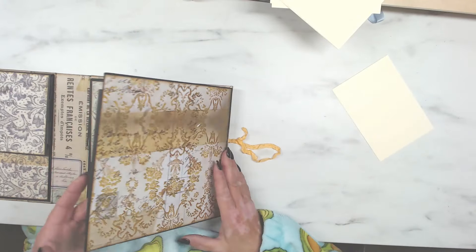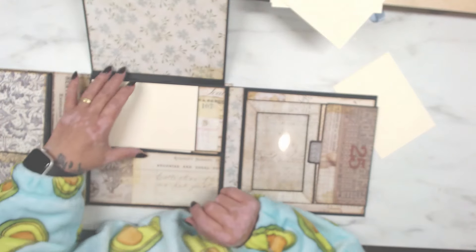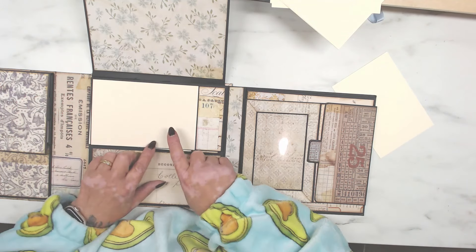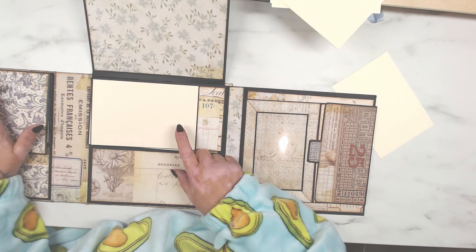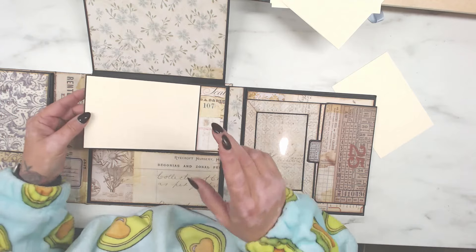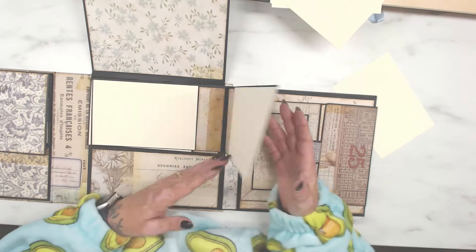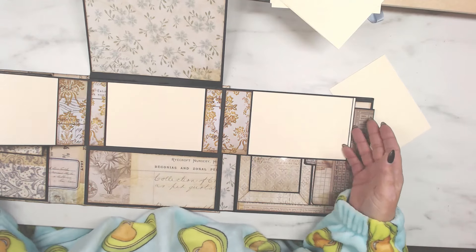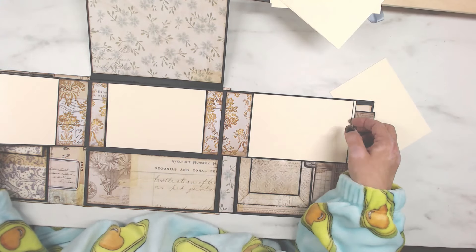Now let me move over to part B — and again that is exactly the same. I did this page first before I did that one, so I made some changes as you saw, where I added the tab there. You don't have to if you don't want to — you can keep that so you've got one full page if you prefer. Again, this gives you nine photos with your pocket in there, and again you can have a photo mat on that side as well.